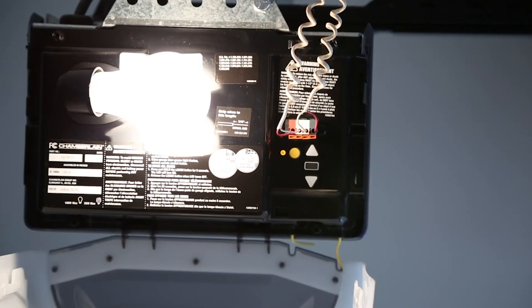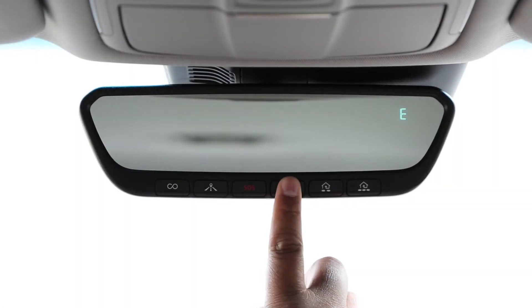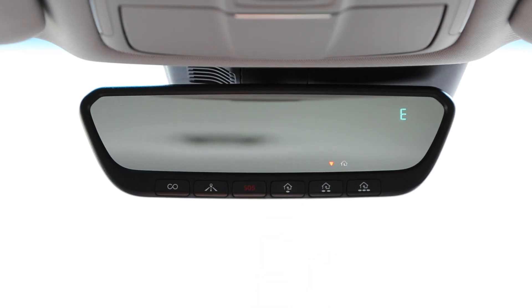Press and release the Learn, Program, or Smart button. A light on your garage door opener may flash, confirming completion of the two-way enrollment process. Pressing the programmed Homelink button will now activate your garage door and show you when the door is moving and has finished moving.